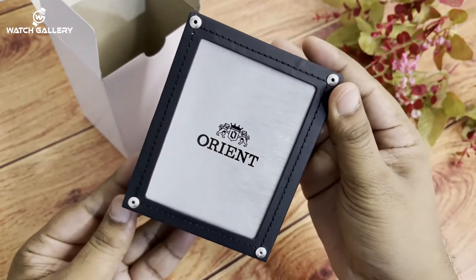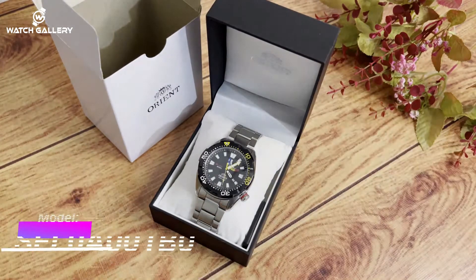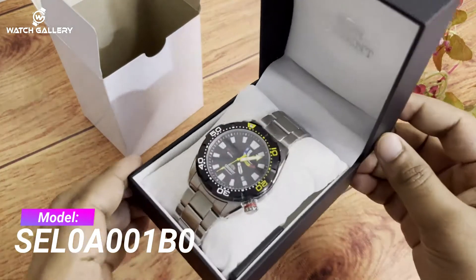We will show the same model as we present the product with a silver watch, and look at the same appearance.